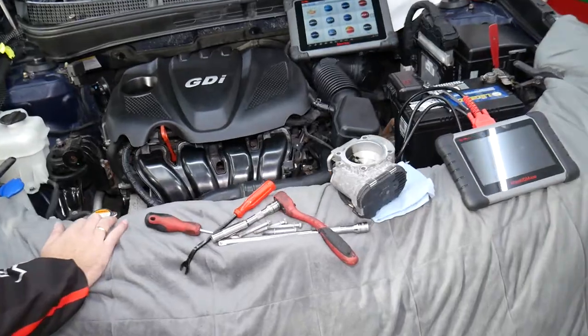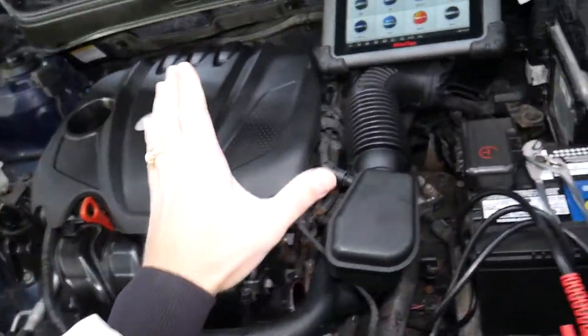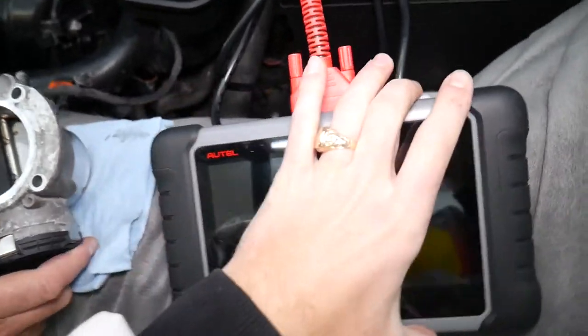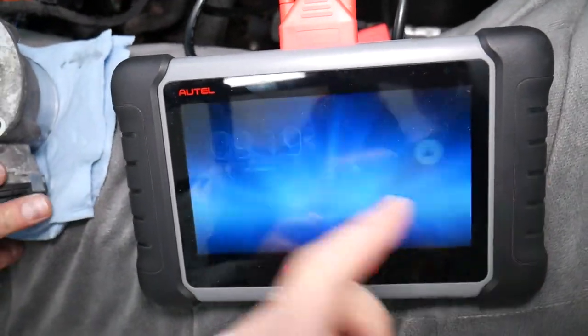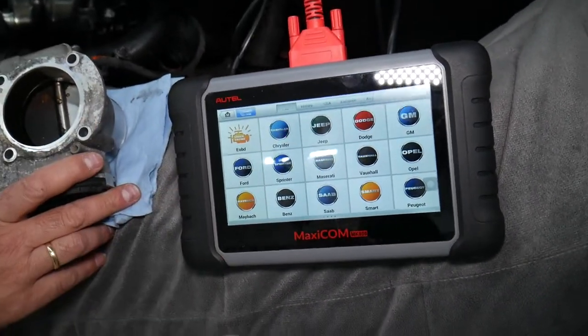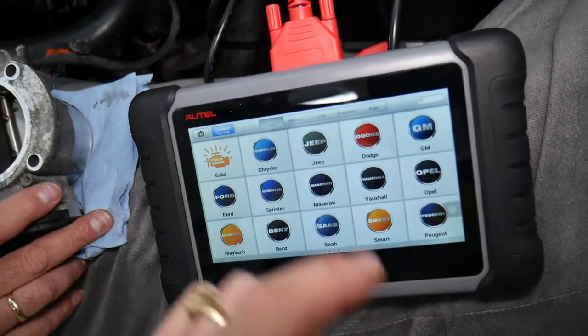Specifically, we have a 2013 Kia here right now. The scanner we'll be using is the Maxi COM — not very expensive at all; it can pay itself off in one use. We'll put the link in the description of the video below to see where we got ours from. We purchased it ourselves — this is not a sponsored video for that product.